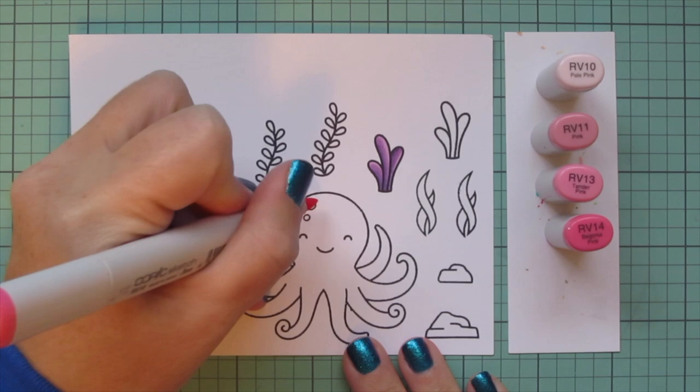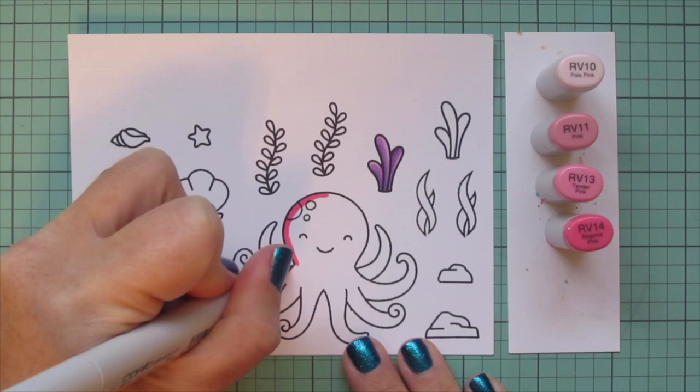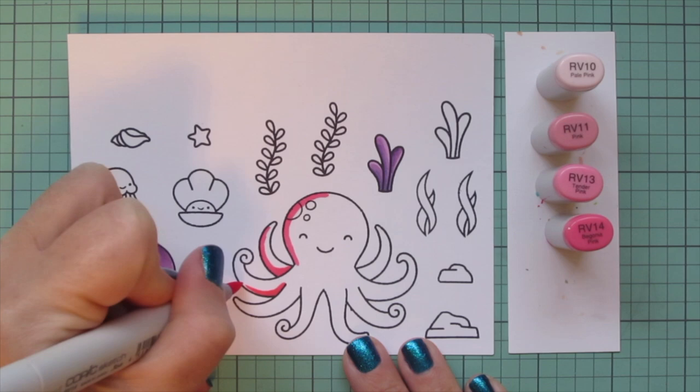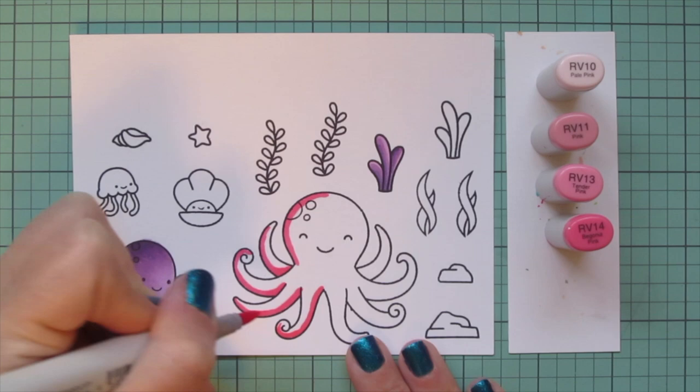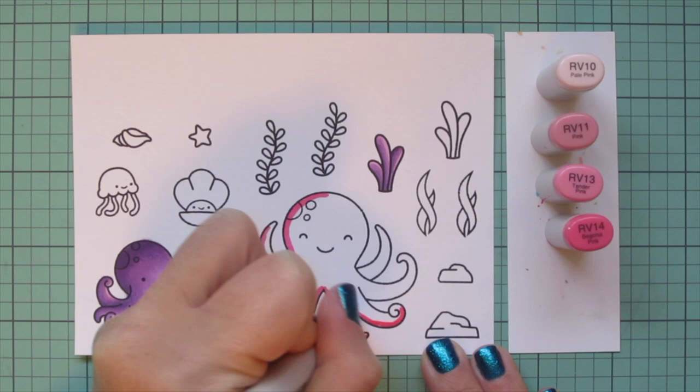I'm moving to my larger octopus, and I wanted her to be pink since this is a Valentine card — taking a little bit of liberty with some fun colors. I'm using RV10, RV11, RV13, and RV14 for her, starting with the RV14 to lay in her shadows on the underside of each of her tentacles.